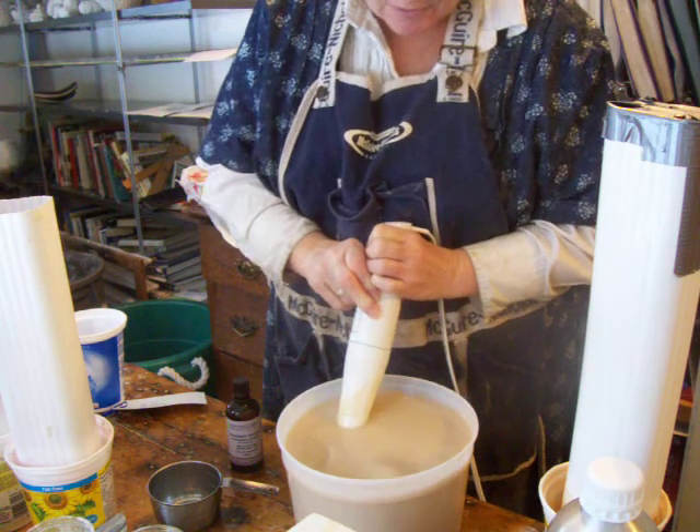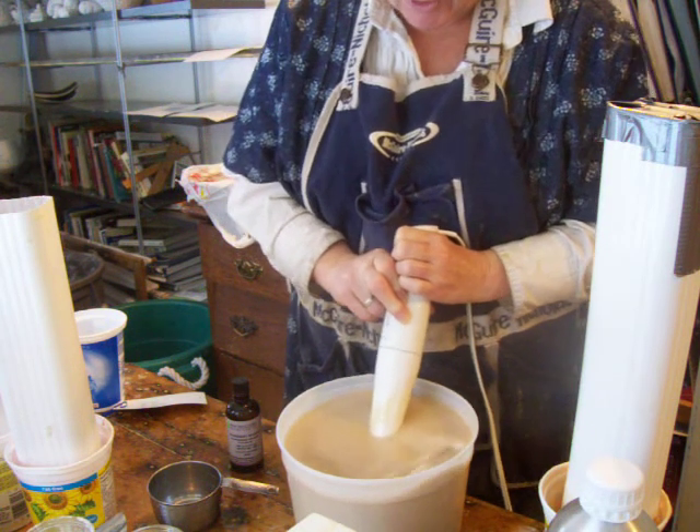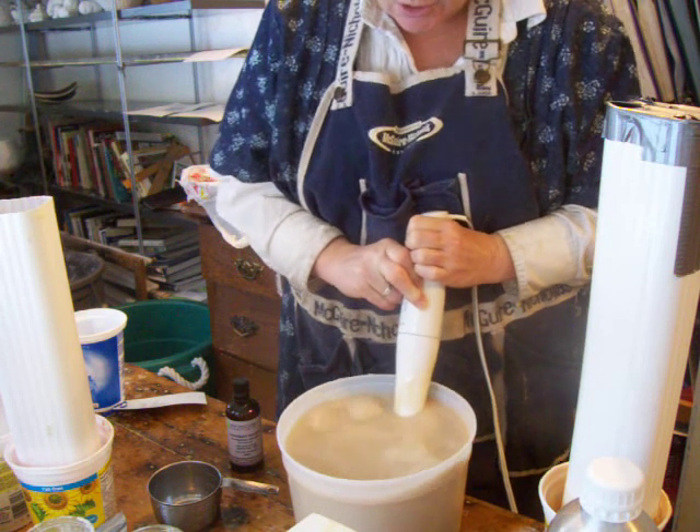This is my fifth batch of soap. I'm just making them one right after another. As long as I have enough molds to put them in, I find that I can just do a lot.